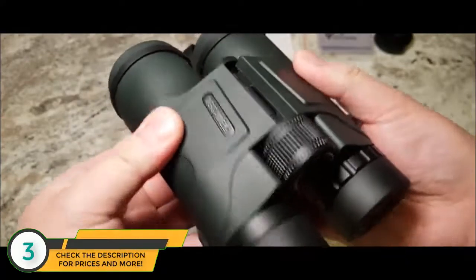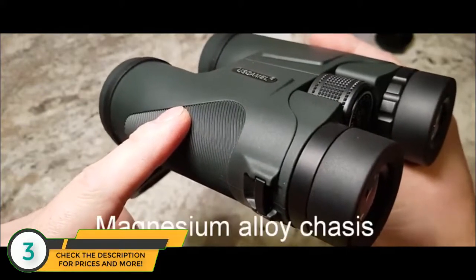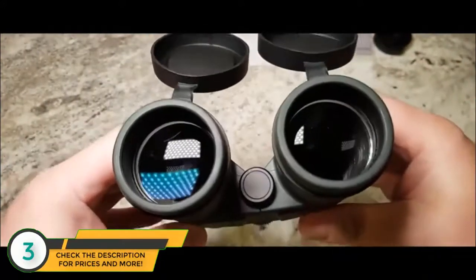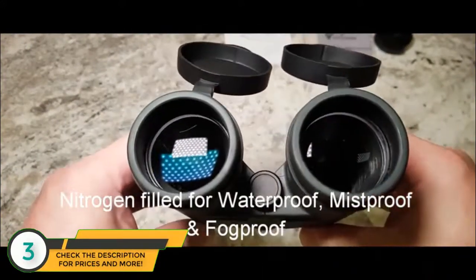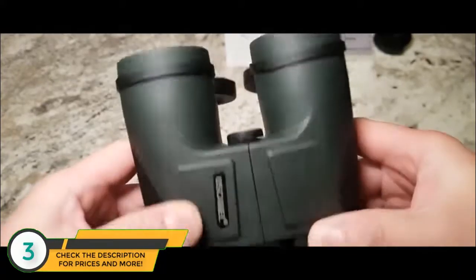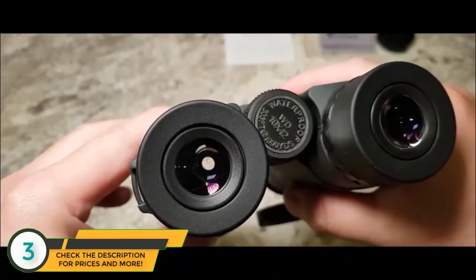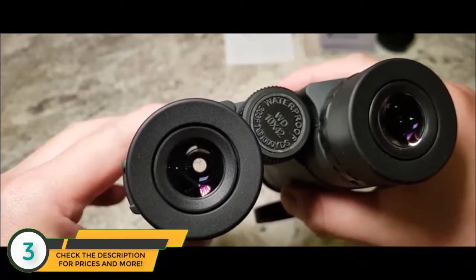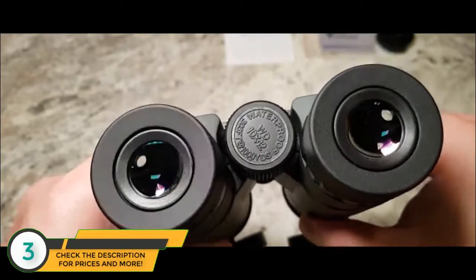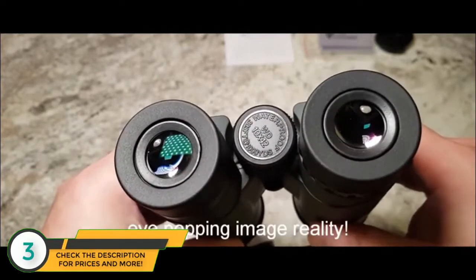It's got beautiful action. Inside the binocular is a magnesium alloy chassis frame, which is very durable and tough. The elements are nitrogen purged, which means these will be water resistant, mist proof and fog proof. The optics on these are razor sharp, with very clear image clarity. The saturations are beautifully warm and natural, and the images just pop out at you.